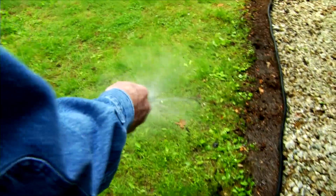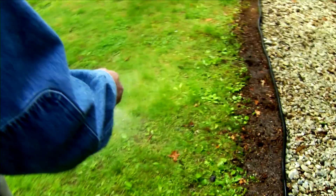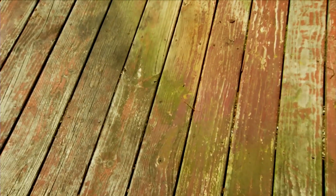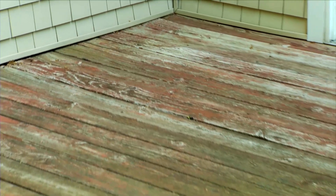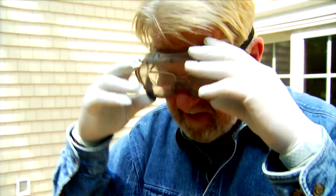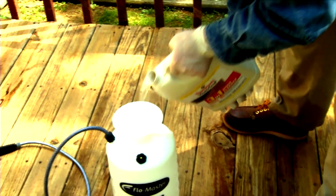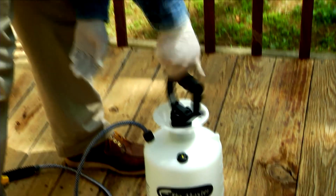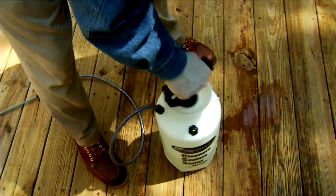I'll also repeat this after completing the cleaning and brightening step. This 3-in-1 wood cleaner from Thomson's Water Seal removes stains from dirt, mildew, algae, and fungus, eliminates tannin and rust stains, and brightens the wood, bringing it back closer to its original color. When using any deck cleaner, cover arms and legs, put on rubber gloves, and wear eye protection. Pour the cleaner undiluted into a sprayer, screw on the top, then pump 25 to 30 strokes to build up the pressure.